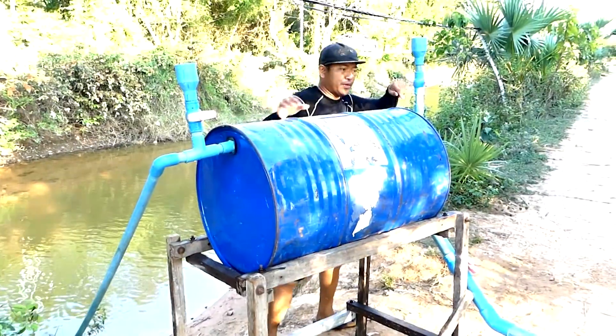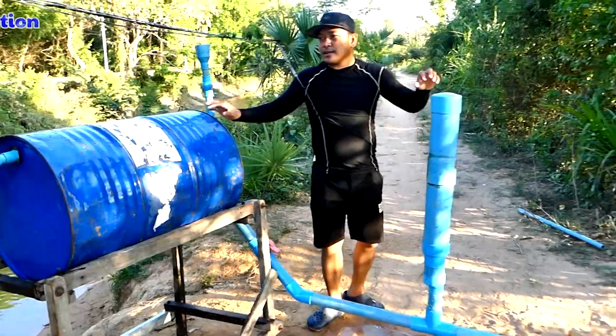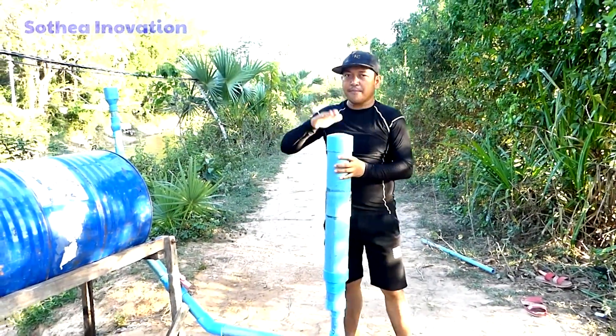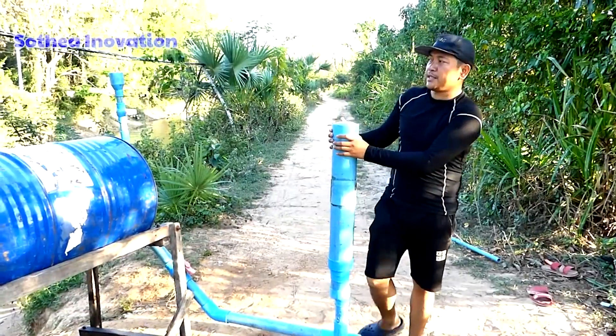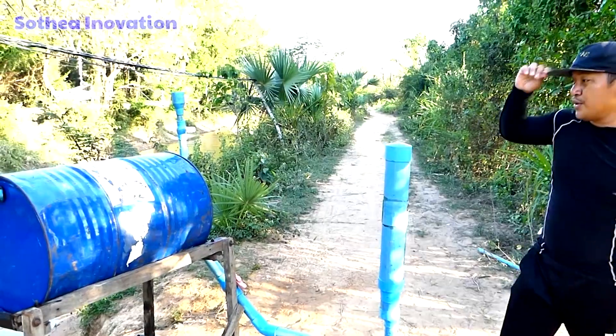We already put it into the loader pump. The water is very deep, so that's why we put in big air pressure. This big air pressure makes it pump stronger from the river.